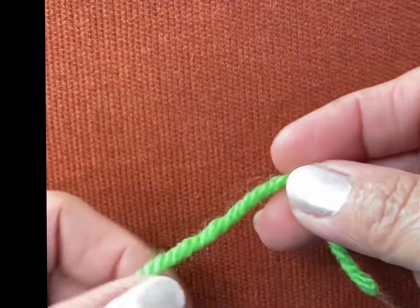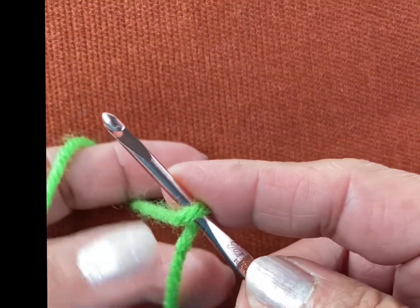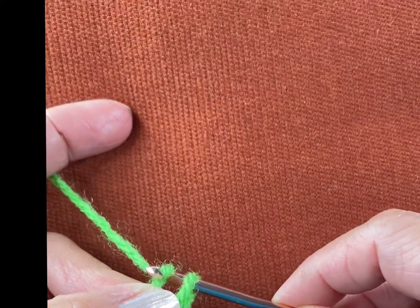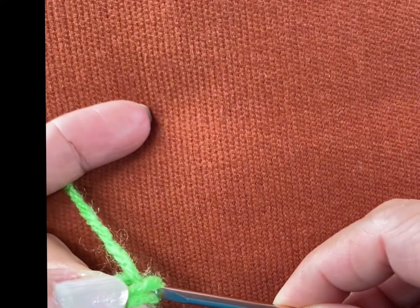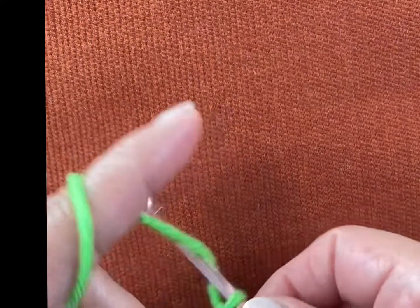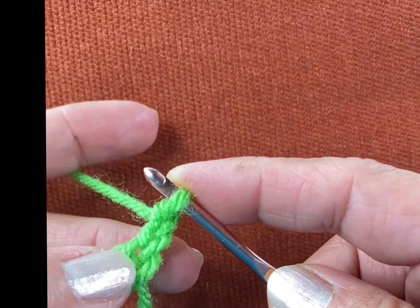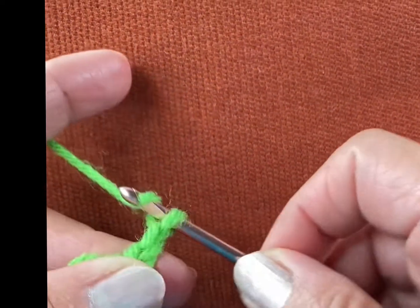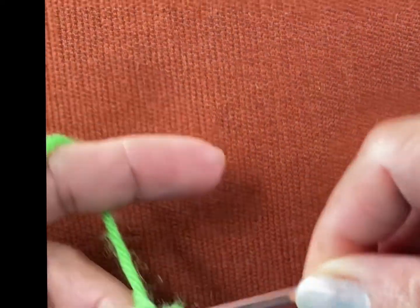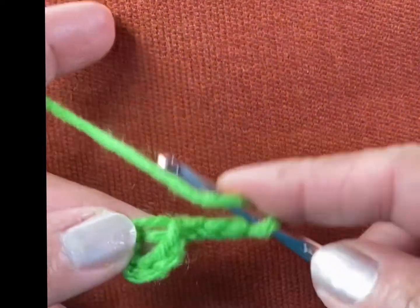Hello! Today I'm going to make the flower for my Christmas wreath — this is one of the flowers that goes in there. I also want to check how many minutes it takes to make this. So first, chain four — one, two, three, and four. Okay, then chain three — one, two, and three.